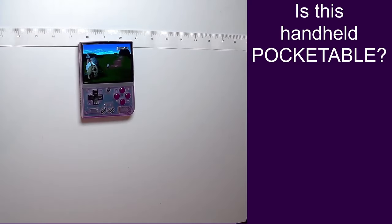Welcome to the Chemical Burrito YouTube channel. Today we're going to do a little size testing of handhelds and answer the question: is this handheld pocketable?